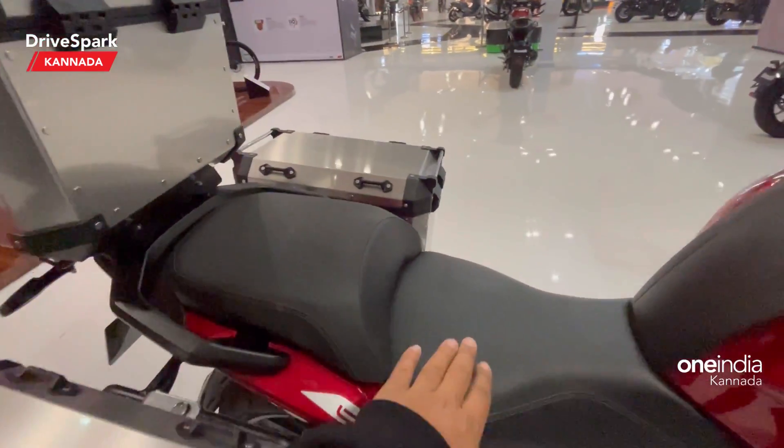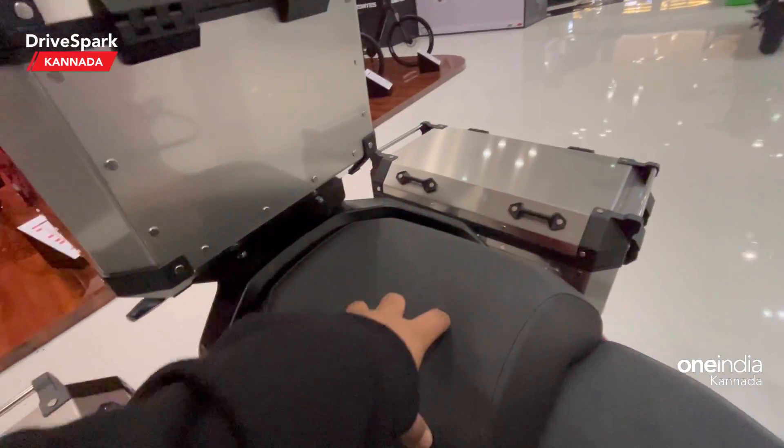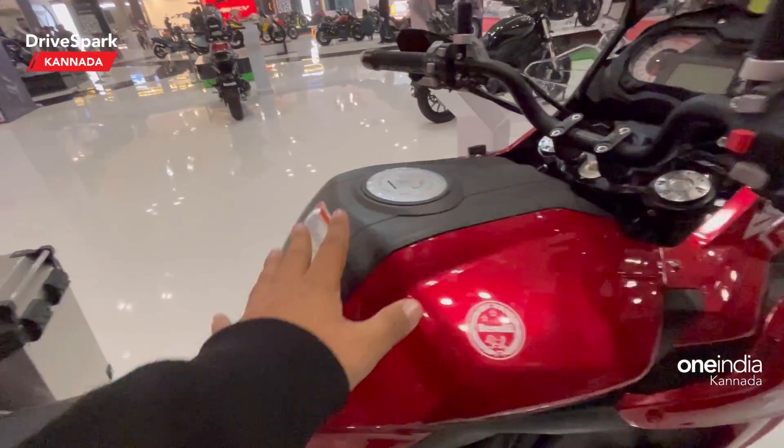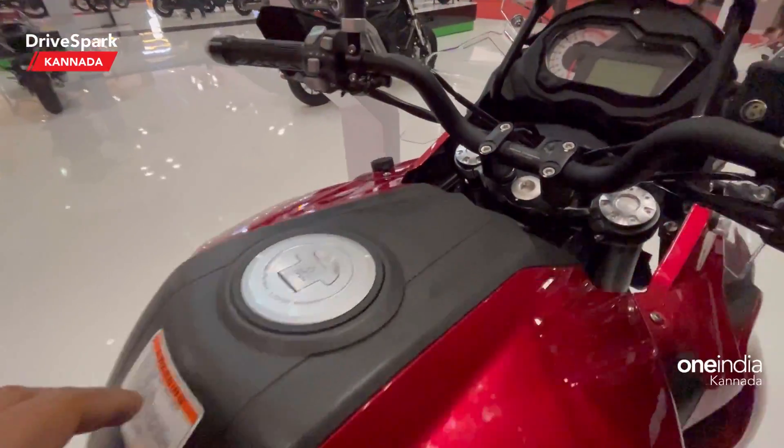Here you can see a large rider seat and large pillion seat, making it suitable for long-distance touring. You can also see a 20-litre long-range fuel tank.